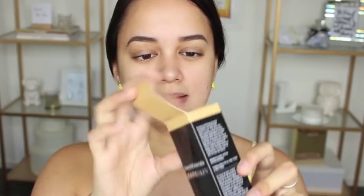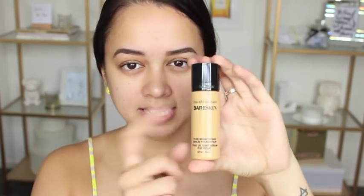What I've heard about this foundation is that it is a serum, which means it is quite watery, but a little goes a long way. This is the box it comes in, and inside — let me open it up — this is it right here. It comes in this package, and I'm pretty sure what you see on the outside is the color of the foundation, not the actual product showing through.